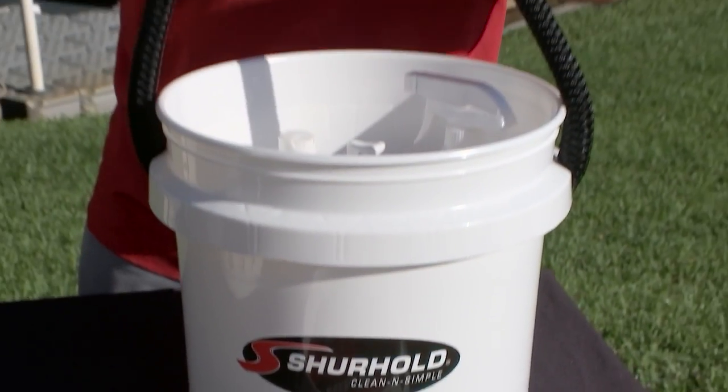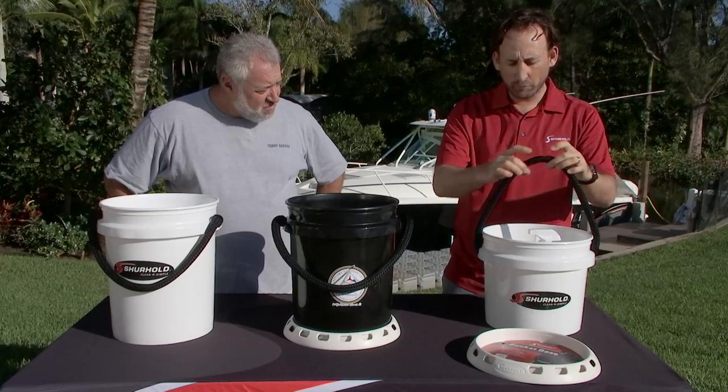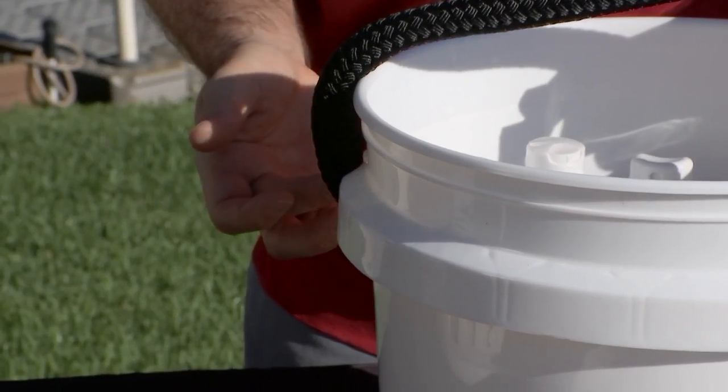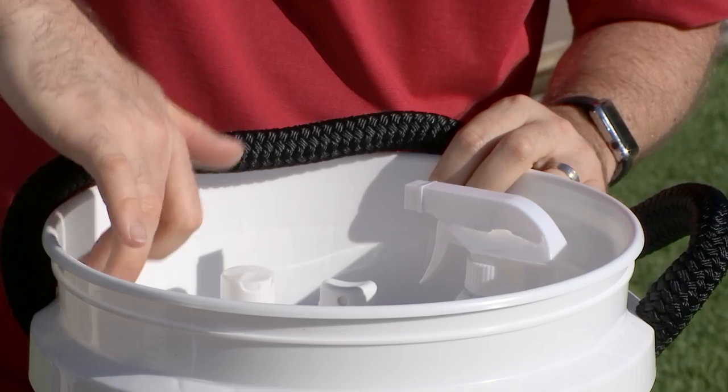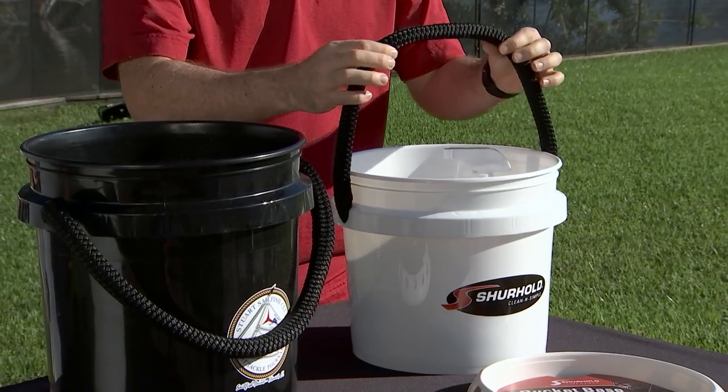Well what we did is we have a boat rope, a nice thick double braided nylon rope, and we've worked to make it fit into the side of the bucket without piercing the bucket at all, so the buckets can still nest, and it's got a stainless steel locking pin — so this rope's here forever.